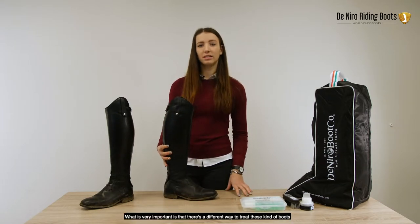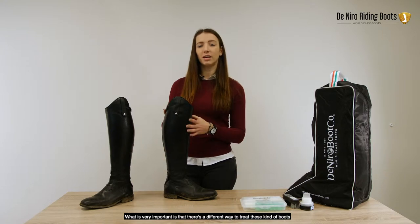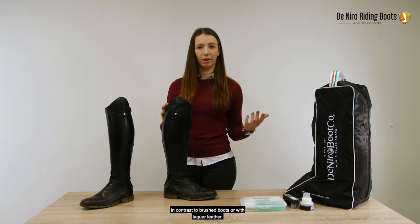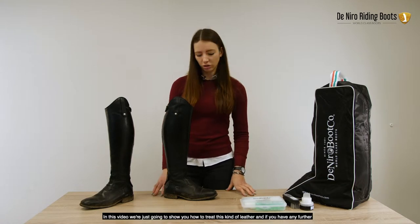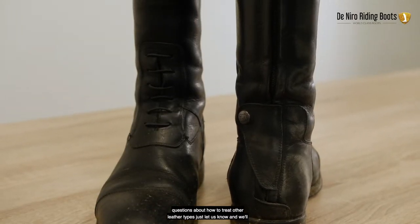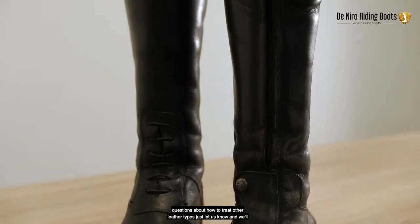What is very important is that there is a different way to treat these kind of boots than in contrast to brushed boots or with lac leather. In this video, we're just going to show you how to treat this kind of leather, and if you have any further questions about how to treat other leather types, just let us know and we'll help you out.